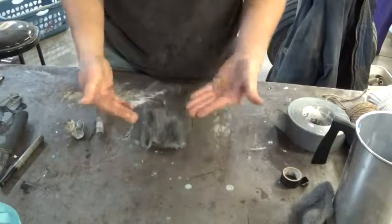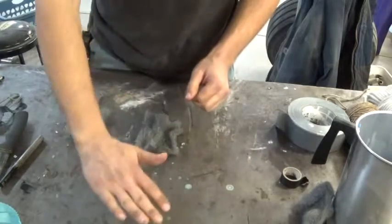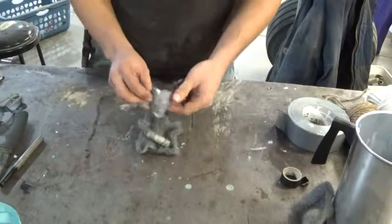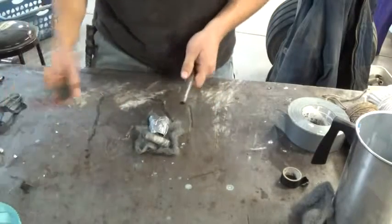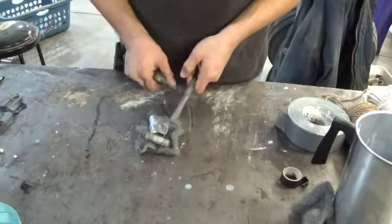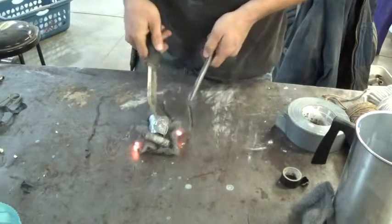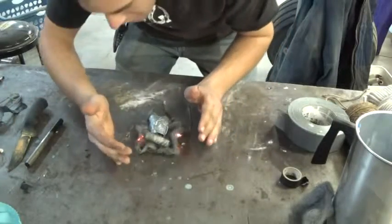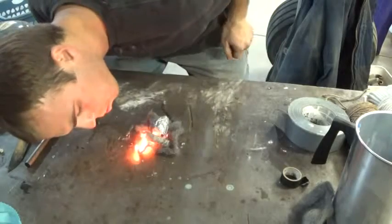We're going to spread this out a little bit — nice fine fibers. This would be on your piece of bark: you'd have your four-stick platform, your little twigs across, you'd have this here and be ready to go. So now we're going to give this a go — and what do you know, it lit up on the first try!